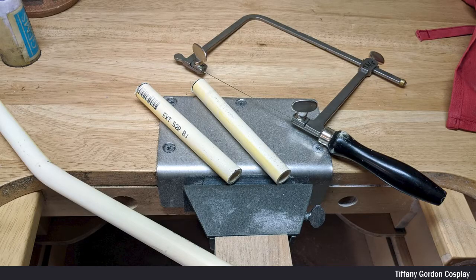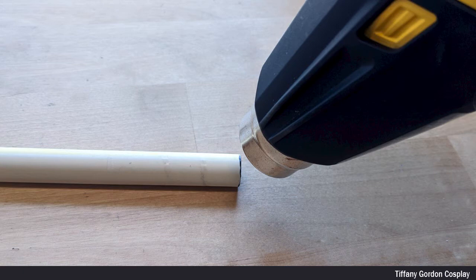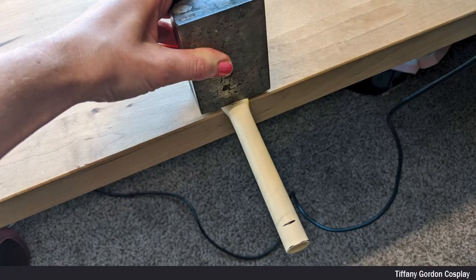Let's first talk about how I did the handle. I made marks using a sharpie onto CPVC pipes, and then cut each piece using a jeweler saw. Next, I used a heat gun and heated up just the tip part of the CPVC pipes until the pipe became a little bit squishy.